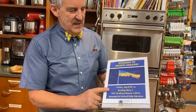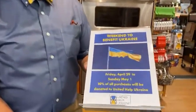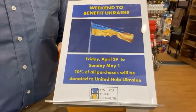Do come back next week where we will be having the demonstration — Louisa will be showing you how to do that. And remember next weekend, April 29th through May 1st, 10% of our sales will be going to United Help Ukraine.